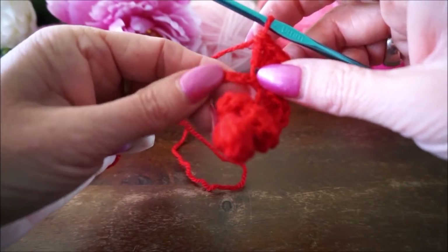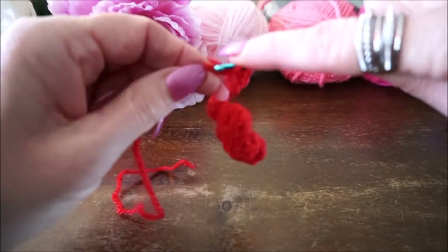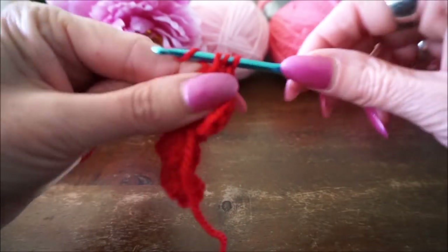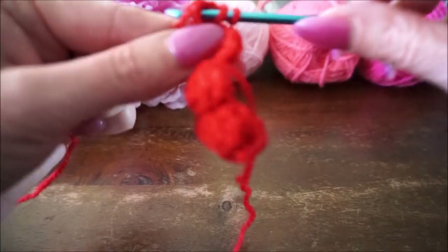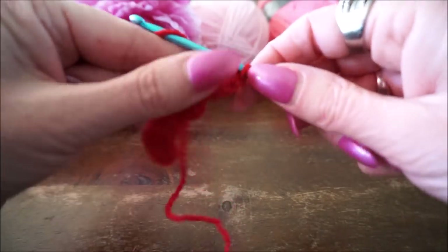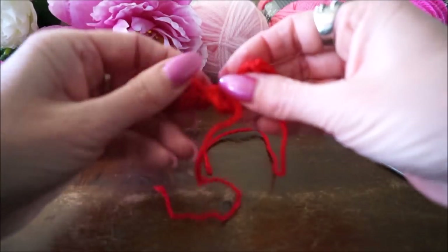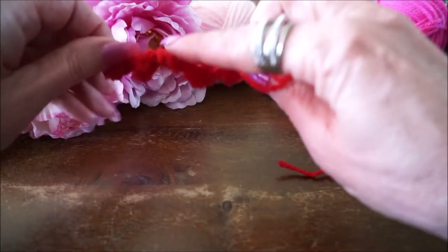5 stokjes, dan weer in de volgende steek 1 halve vaste. Dan in de laatste doe je weer 5 stokjes. Dan knip je de draad af, je trekt hem door en nu ja, het is wat frommels geworden - maar kijk, dit is het resultaat, zie je.